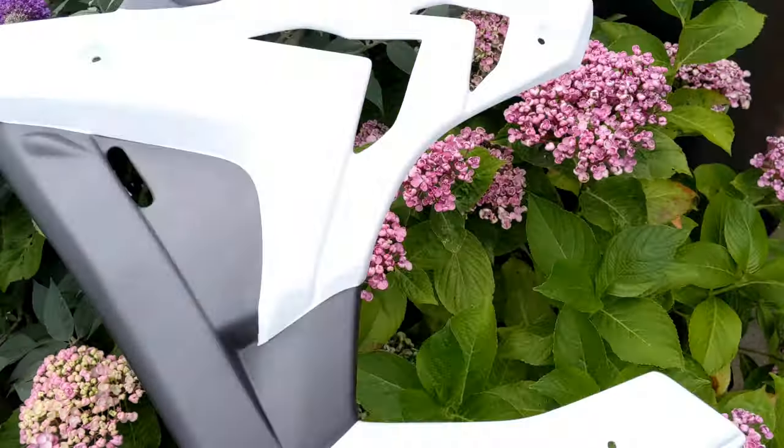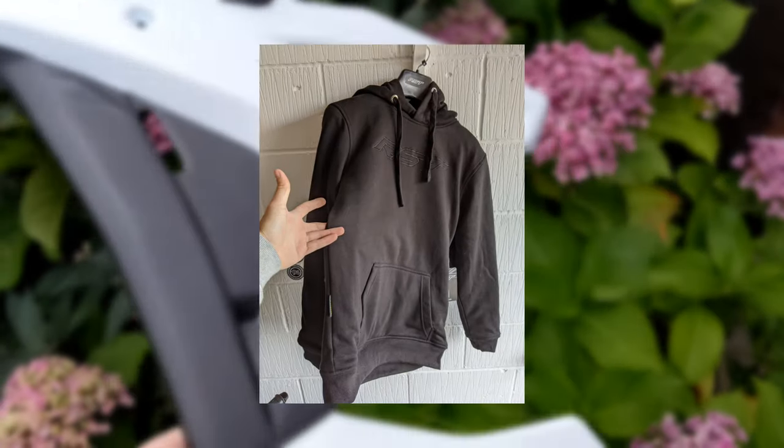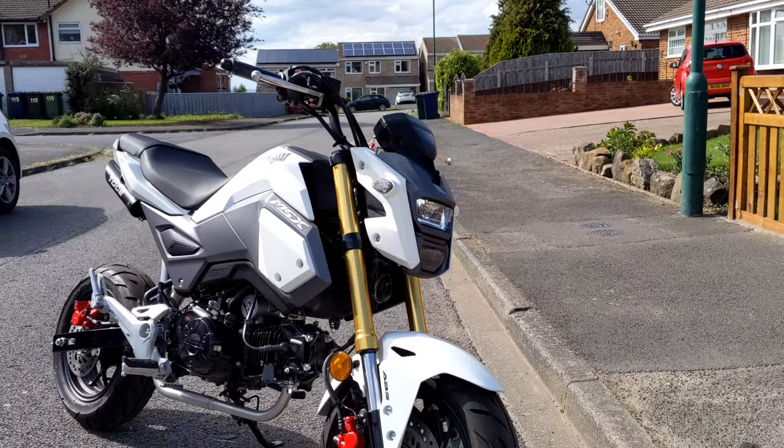Good news — the fairings have arrived as well, five months after I ordered them, so that's another thing to fit, and so is my riding gear, so I can actually take this thing out on the road now. I've made you all wait a month so I might as well just jump straight into it.